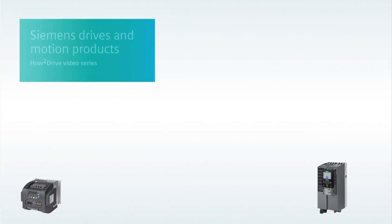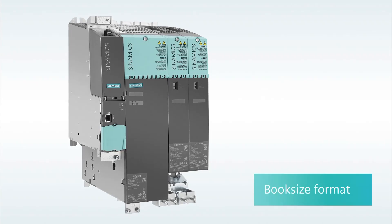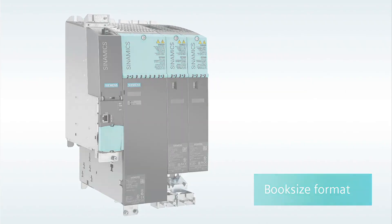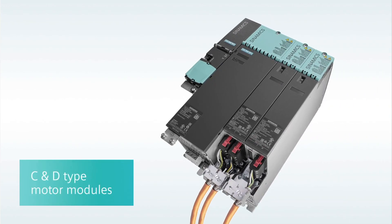Hi, I'm Sandy Hirschlein welcoming you to another Siemens How to Drive video with the goal of helping you better understand and work with Siemens variable frequency drives and related motion products. Let's continue with the popular book size format of the Sinamics S120 high performance and servo drive system. Product marketing manager Craig Nelson is going to demonstrate how to change out the older style Sinamics S120 book size motor module for the new C and D types.